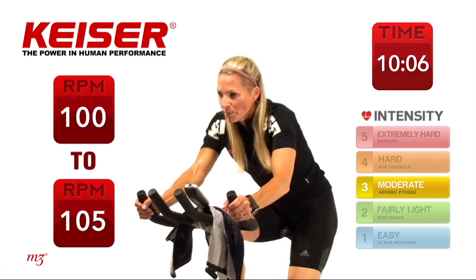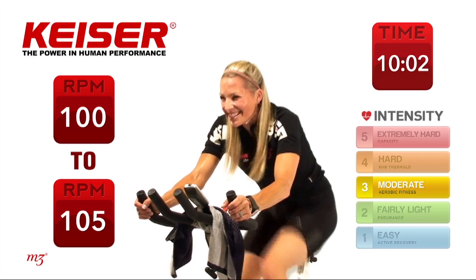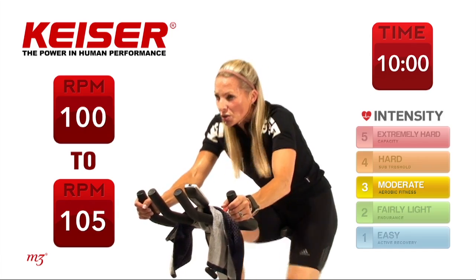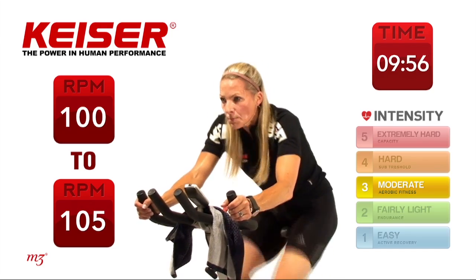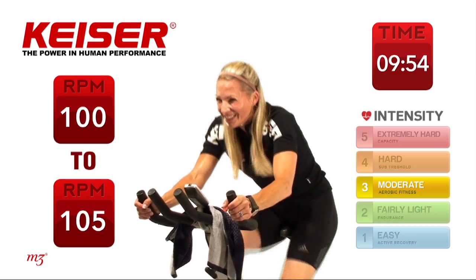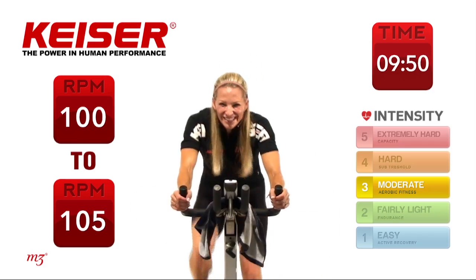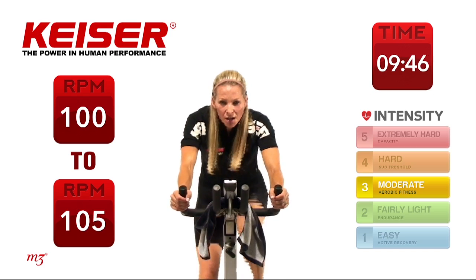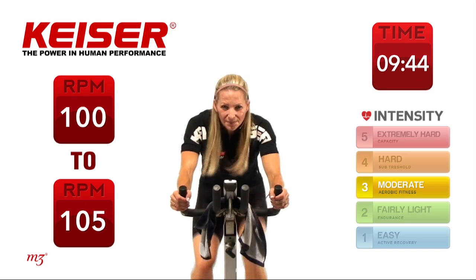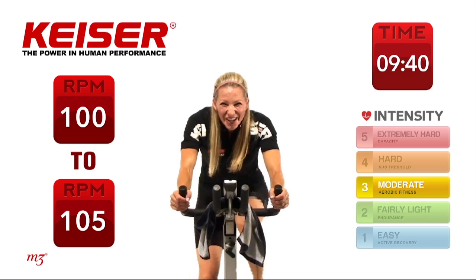Keep going — nice intensity, hold it there. You have another 30 seconds, don't let those watts drop down, keep them up. You can do it — looking great, feeling good. Fifteen seconds to go. Last ten — here you go, you can do it.